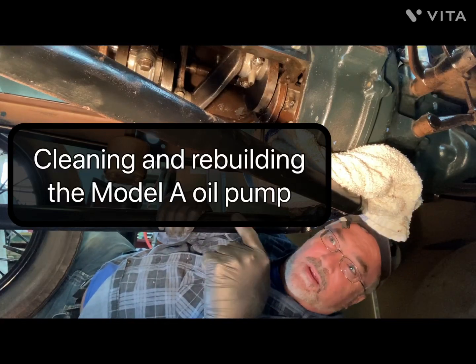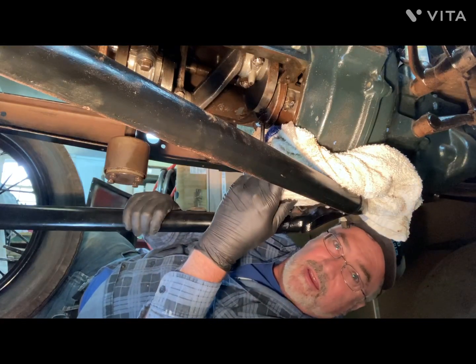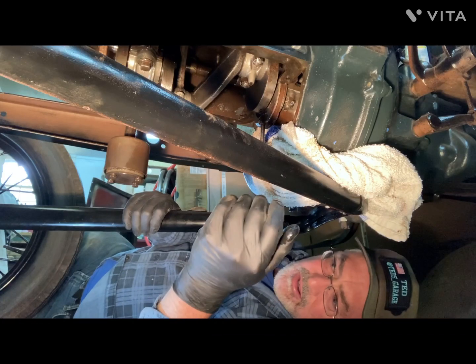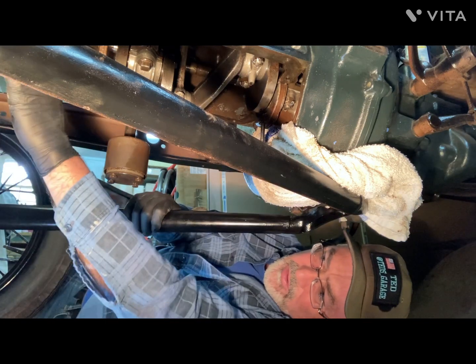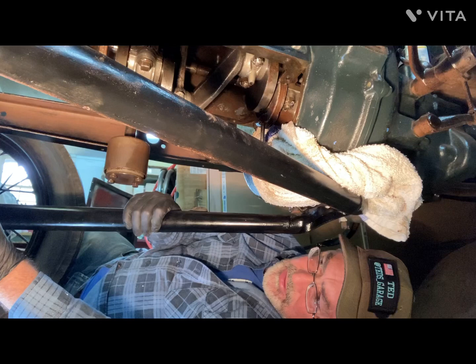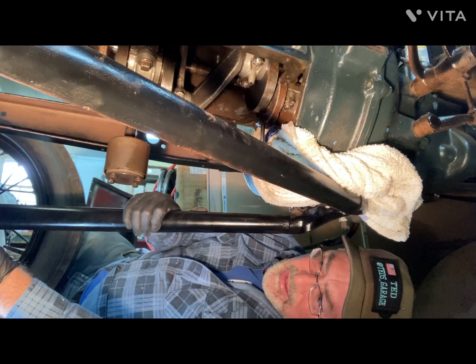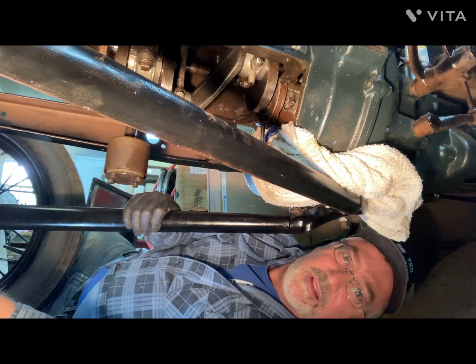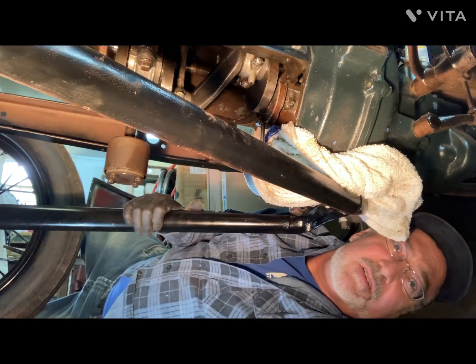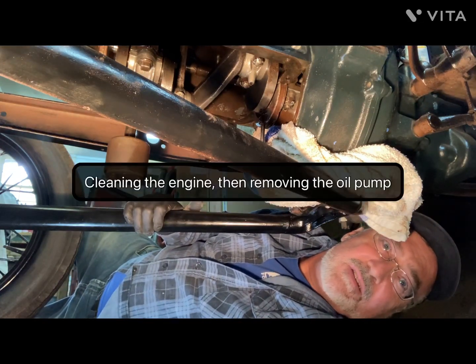Today we're going to be working under the bottom side of a model A engine. I'm going to try to scrub it down a little bit from sitting for 60 years, remove any rust that I see, and just scrape it clean. Not going to be too much talking, just time-lapse.